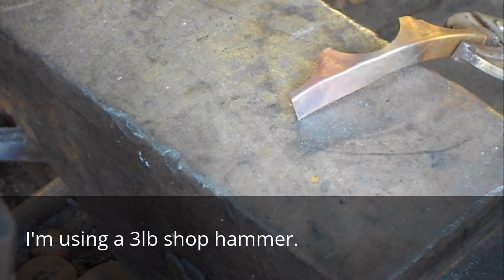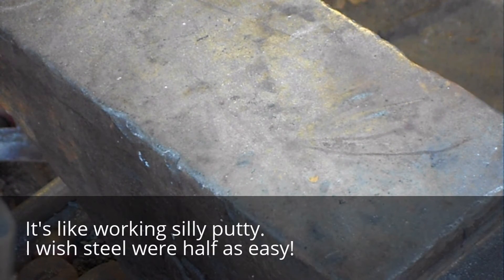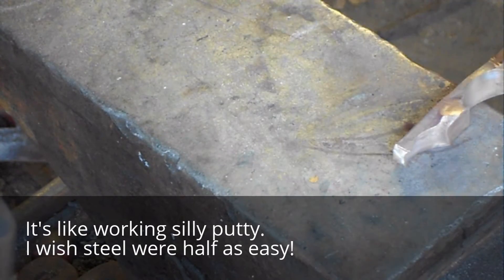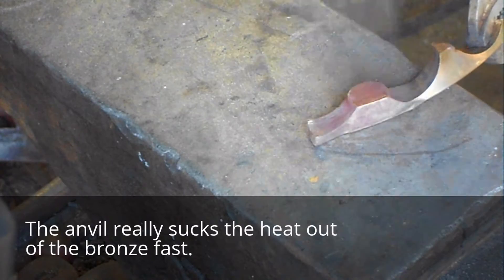We're going to use a nice heavy hammer. Bronze isn't real sensitive to being overworked, so use as heavy a hammer as you want. Just don't overheat the metal.